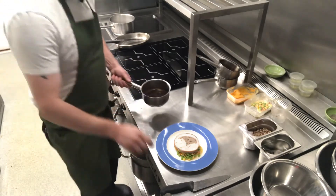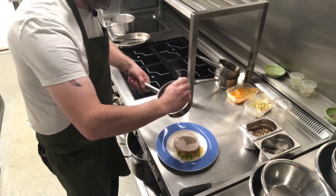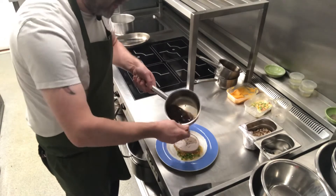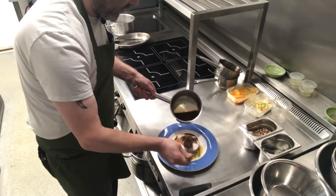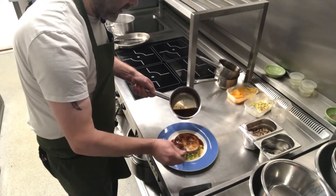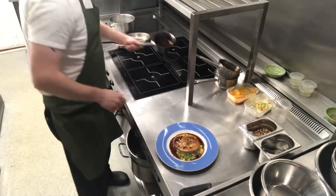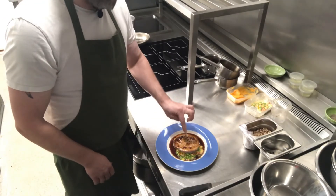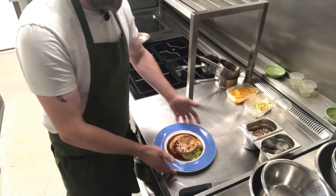Last but not least, we have our cranberry turkey jus which is now hot — we've got bits of cranberry in there. You just want to pick your spoon to the bottom and then spoon it right over the top. And that's it — that is our stuffed turkey breast with the sweet potato mash, pecans and vegetable succotash.